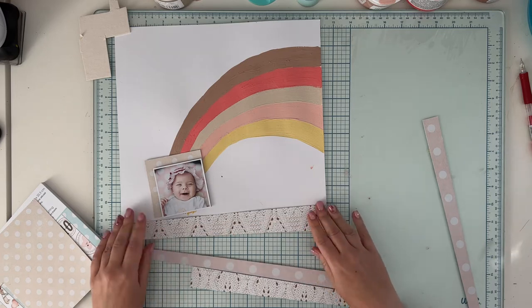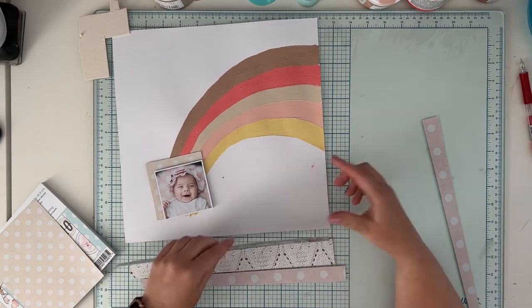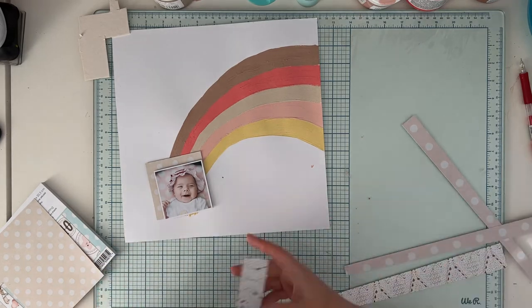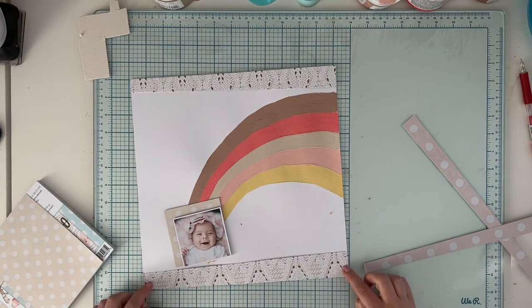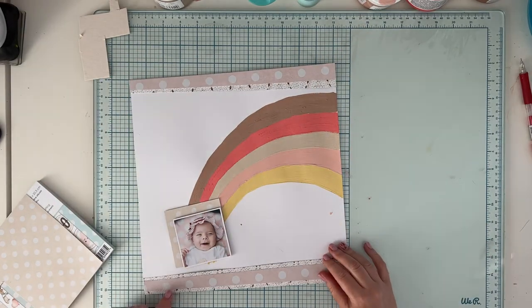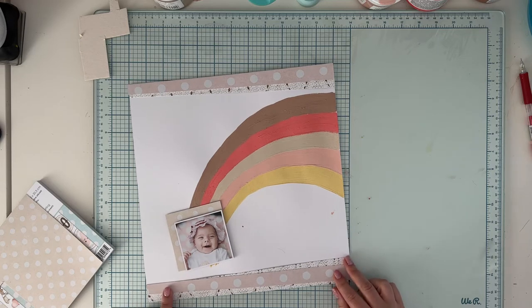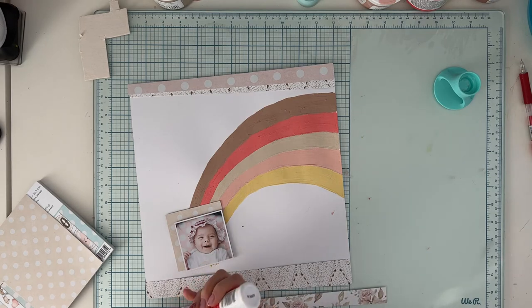It seems like it took me a while to find the perfect length — it's such a tiny detail and no one would notice, but everything has to be in perfect size and perfect alignment. It took me a while to find that sweet spot, but I promise I found it and glued it down. It didn't take me that long.